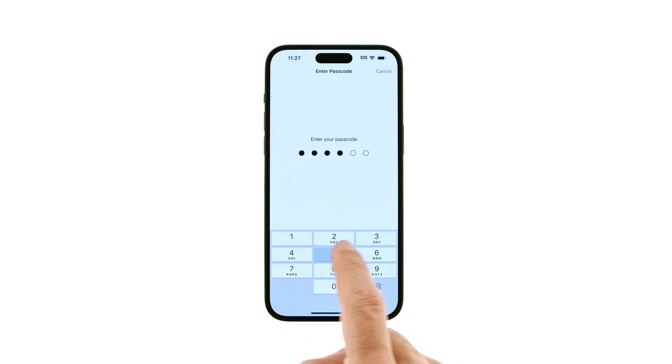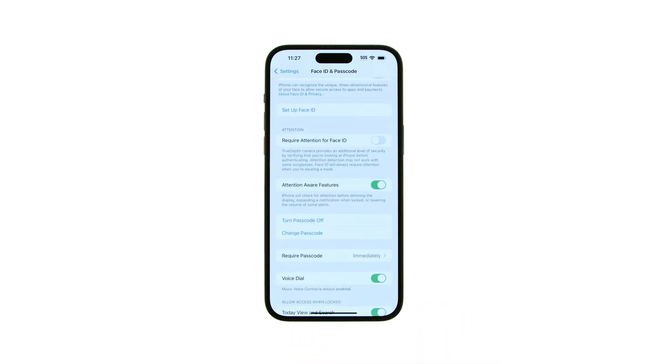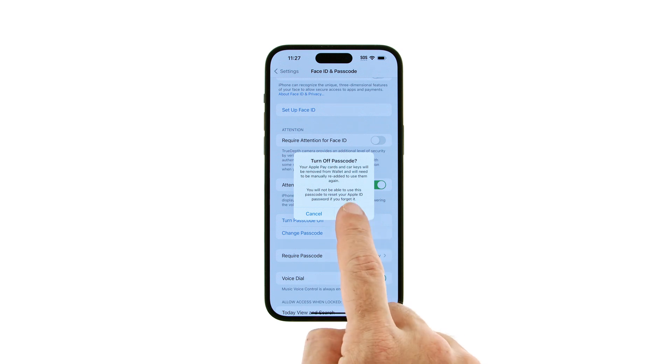Enter your current passcode, then tap Turn Passcode Off. Apple will warn you that turning off your iPhone passcode will remove some functionality. Tap Turn Off to continue.